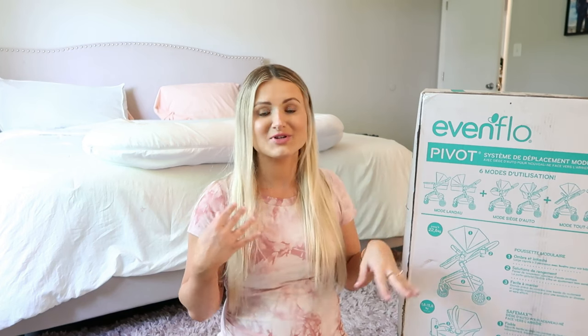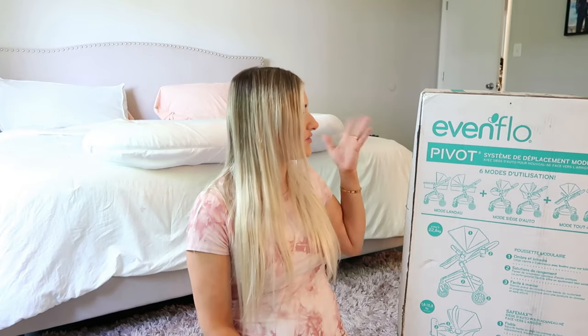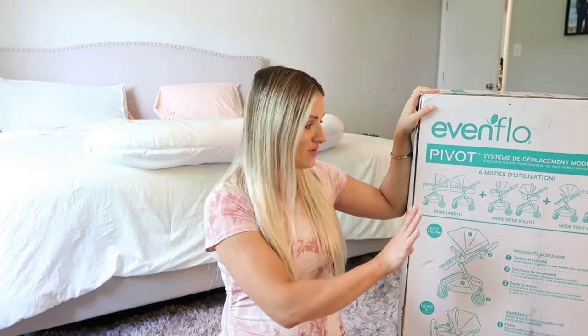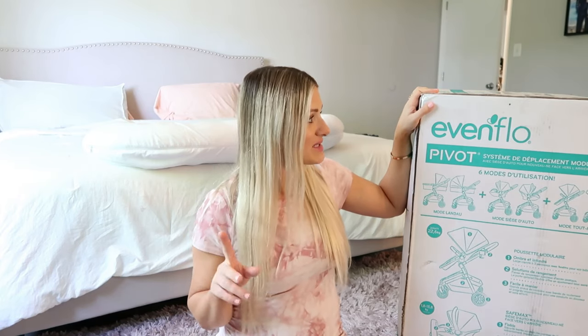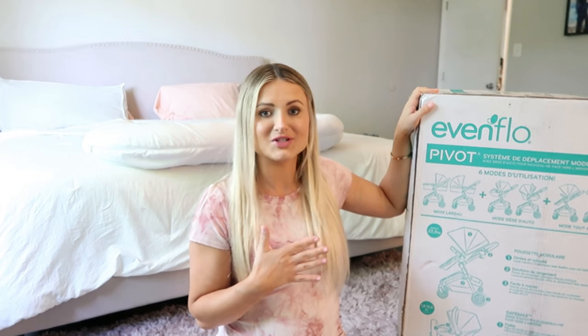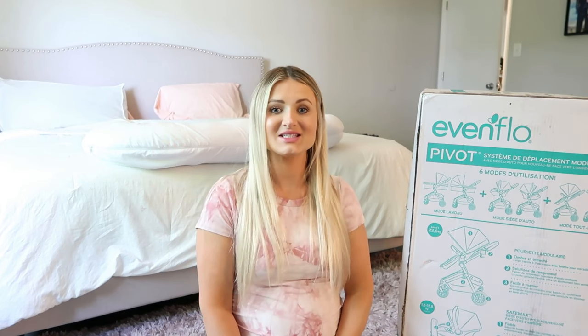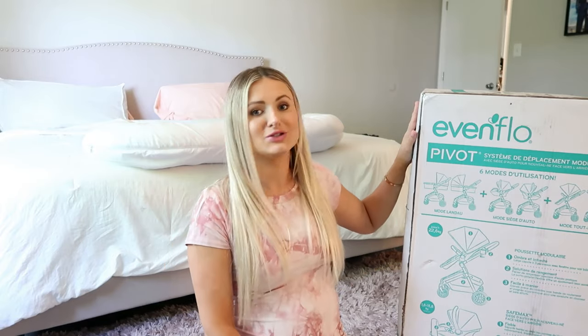I was super excited to get something lighter, especially because in North Carolina the humidity is crazy and it's so hot in the summer. I didn't want another black stroller because our old one is really just fading out. So I really wanted something very light and something very versatile with different modes. I haven't actually opened it yet and this is going to be my first time opening it with you guys. If you're interested in getting this stroller, I hope you guys enjoy this video. Let's get on with unboxing this Evenflo modular stroller.